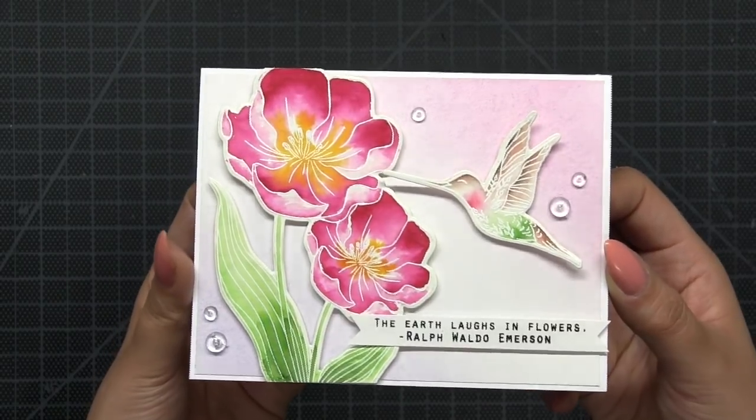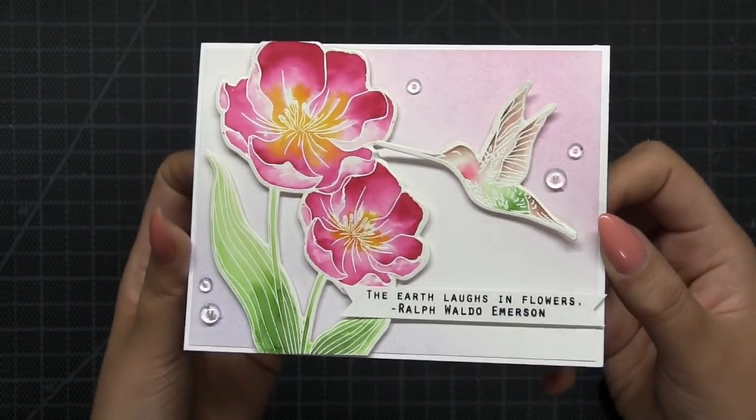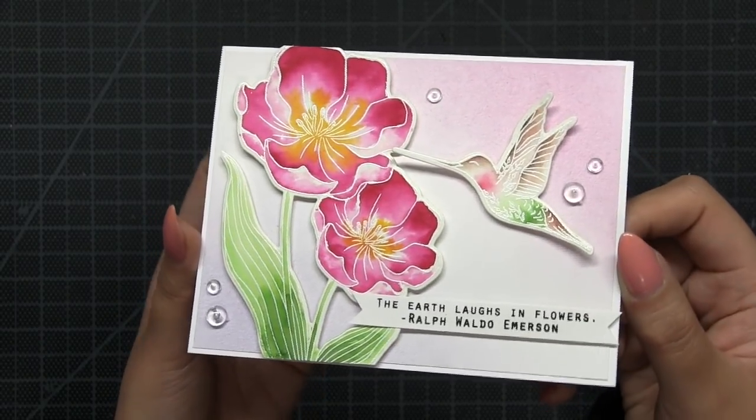My card is now complete! I hope you all enjoyed today's video tutorial — I had a lot of fun watercoloring this sweet hummingbird and this gorgeous tulip cluster. Thanks for watching, guys. I'll see you next time!